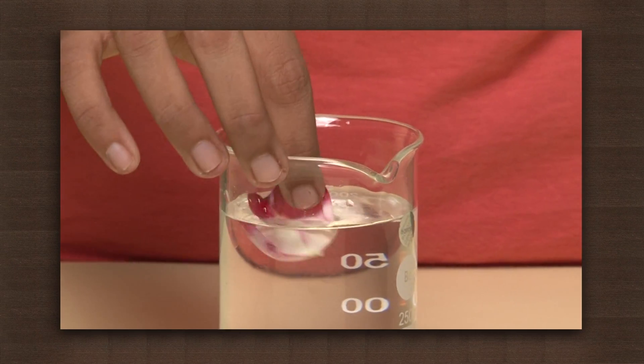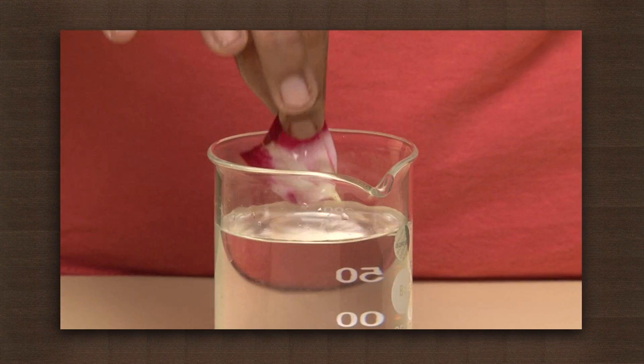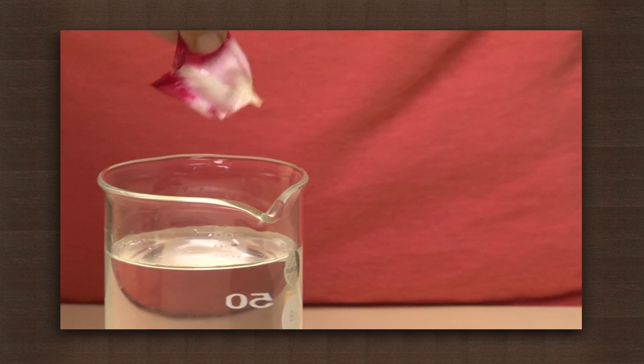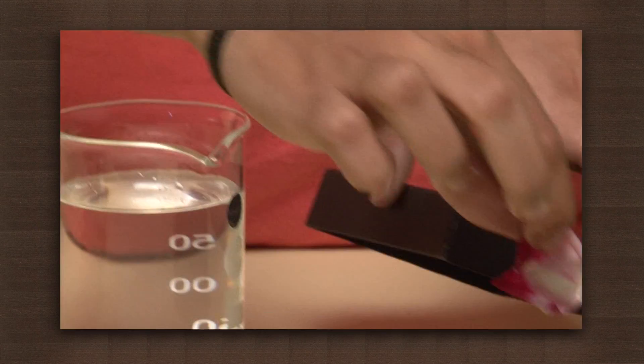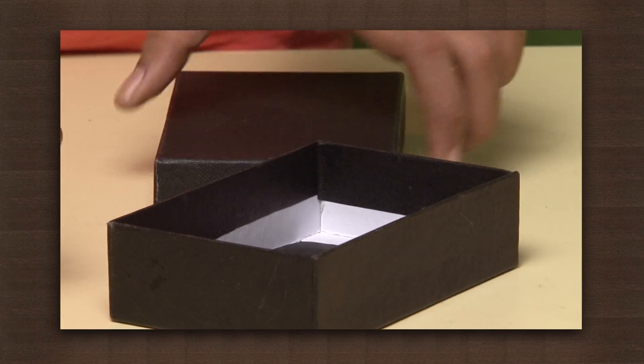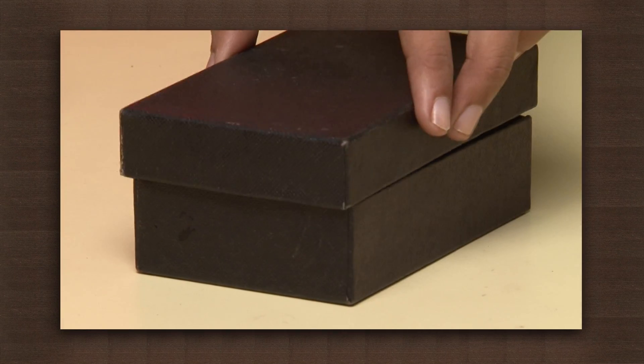Now dip it in water and keep it in the black box. Make sure not to expose the box to any source of light.